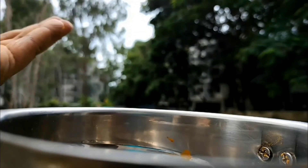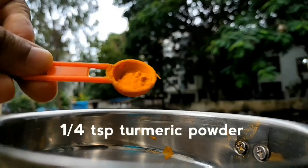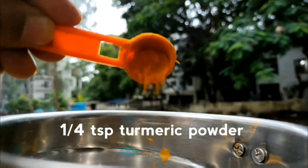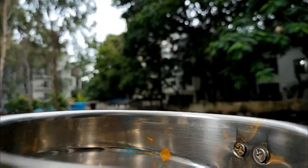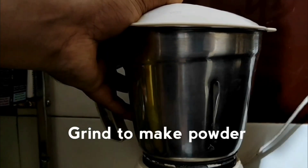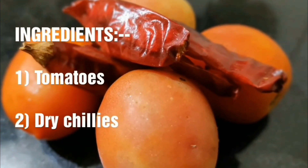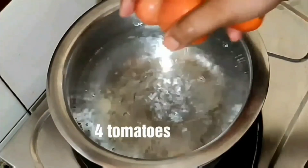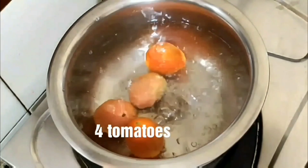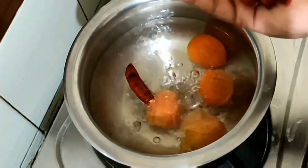You can also use normal dry chili. Then add cinnamon and turmeric — that's it. Now grind these into a powder. And now for the puree: boil some water, then add the tomatoes and red chillies.